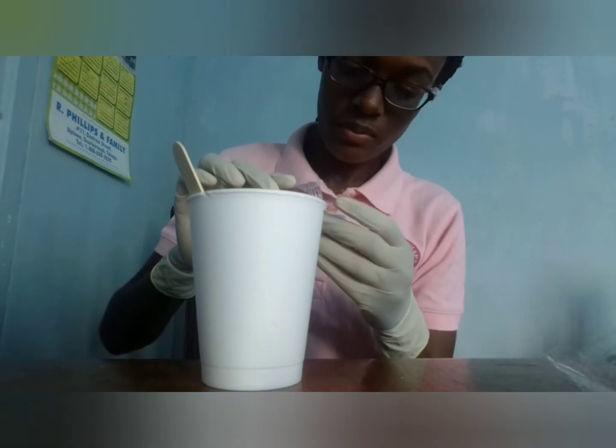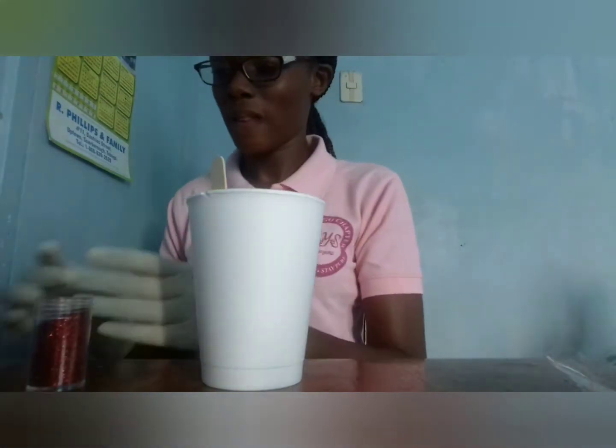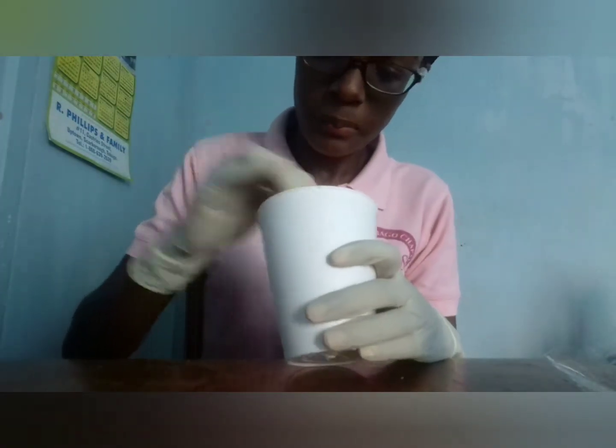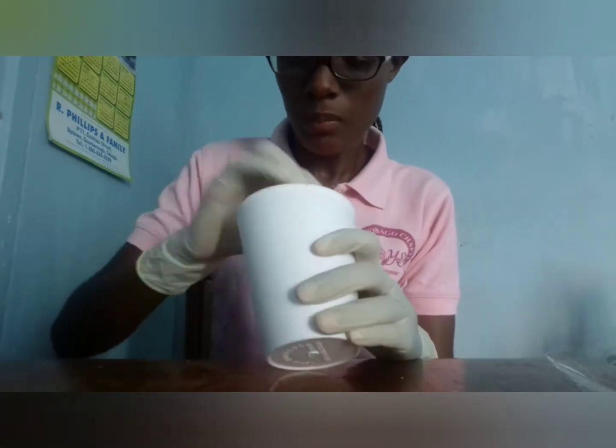I'm adding the red glitter now. I think in my previous video I explained the reason for the glitter being in that type of container, so you can always go back to that video to see the reason for that.